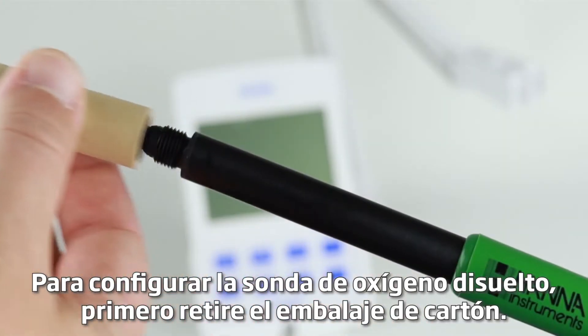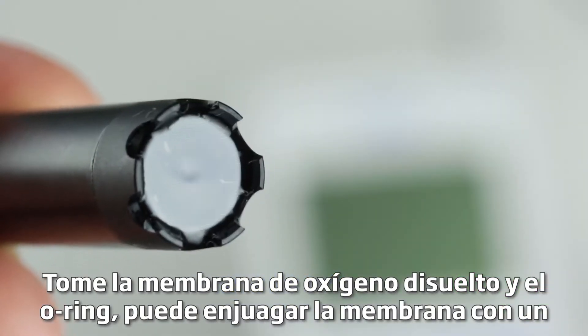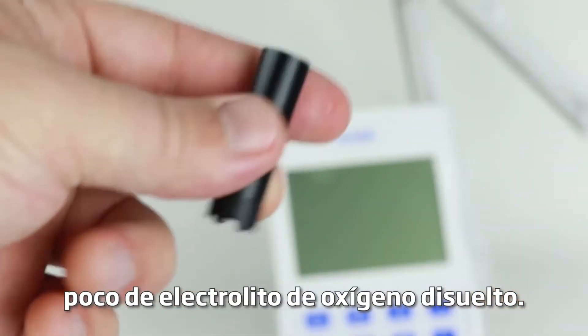To set up the dissolved oxygen probe, first remove the cardboard shipping tube. Take a dissolved oxygen membrane and O-ring and rinse the membrane with some dissolved oxygen electrolyte.